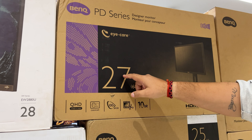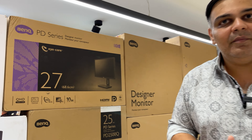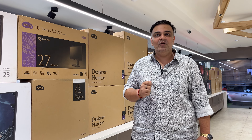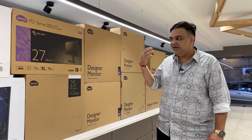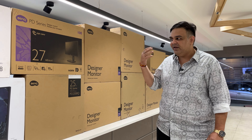The SW series is used by high-end professional photographers in India. There are two variants available: a 24-inch model at 29,500 rupees and a 27-inch model at 59,000 rupees.